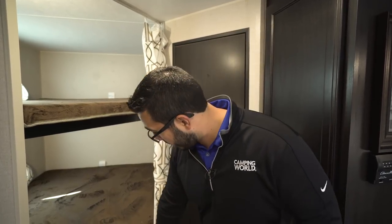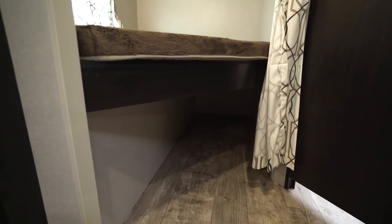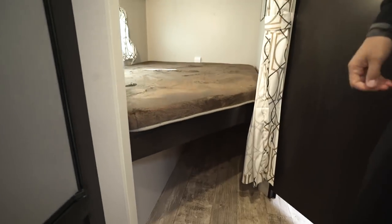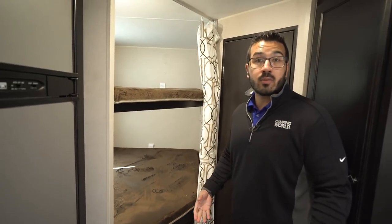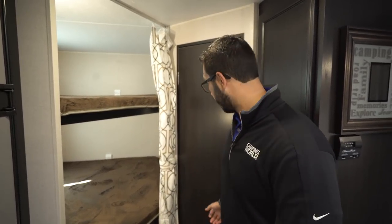You have a window on both the top and bottom bunk as well. Right underneath the bottom bunk you have some nice extra storage — you can put a laundry basket with dirty clothes, a duffel bag, or if you have a dog that comes with you, they can have a nice little bed down there. You have a curtain you can close off here for privacy.